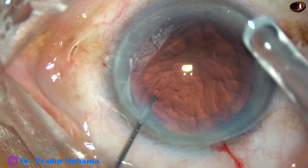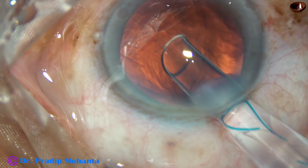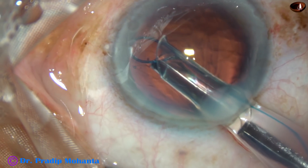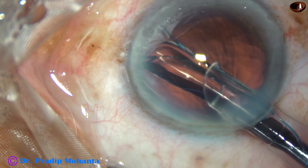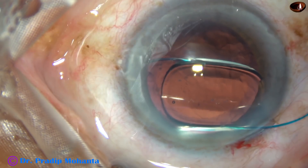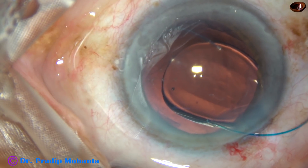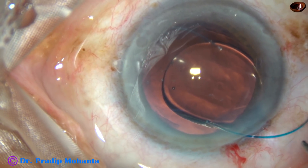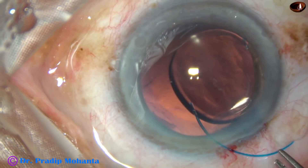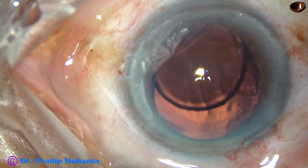Then I can place the haptic over the anterior capsular rim. Here it is — it is going over the anterior capsular rim and behind the iris. That means it is going into the sulcus. And now I am going to inject some more visco over the anterior surface of the lens, and then I am going to use a Macpherson's forceps to place the haptic in the sulcus.